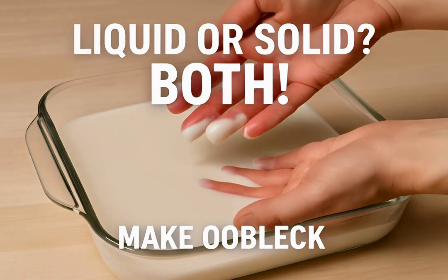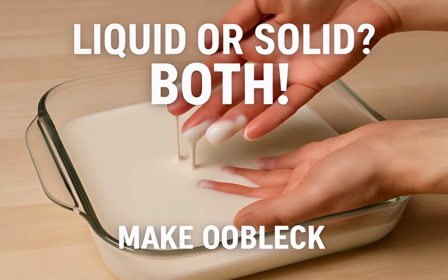So, liquid or solid? Oobleck is both. It's a captivating example of science in action. Try making your own and experience the wonder firsthand.